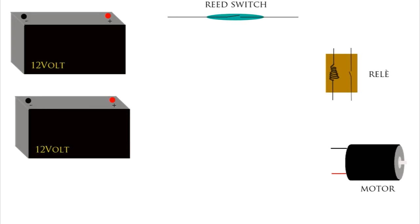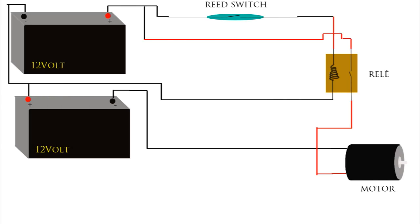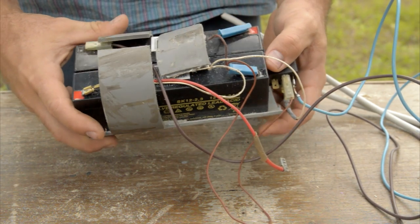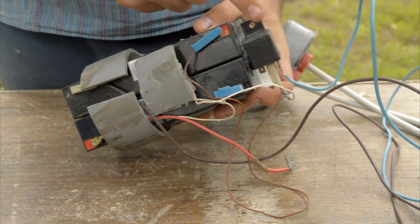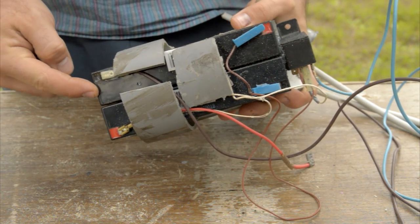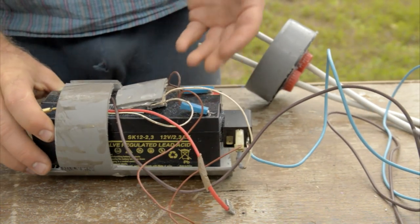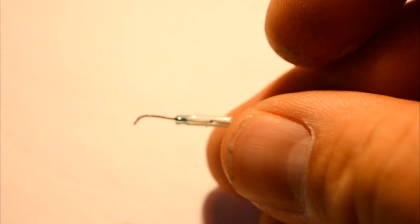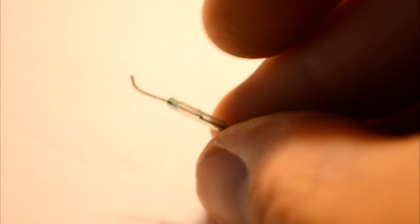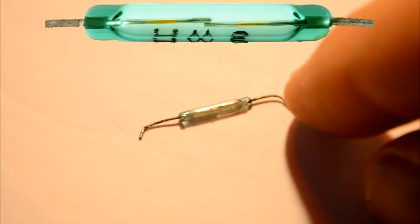The electronic schematic is very simple. We have two 12-volt batteries, a reed switch, a relay, and the motors. So this is how it looks: we have the relay, the reed switch, and all the cable connections that hold the batteries together. The reed switch is a very interesting little component because it closes the gap when there is a magnet next to it.